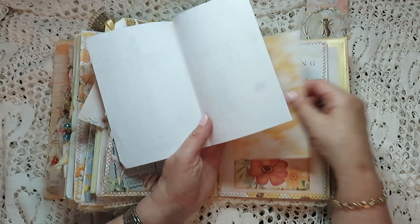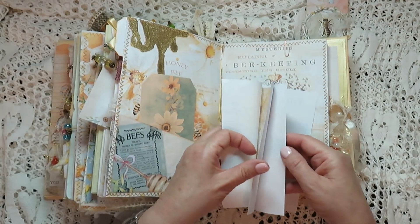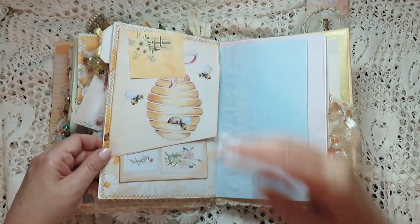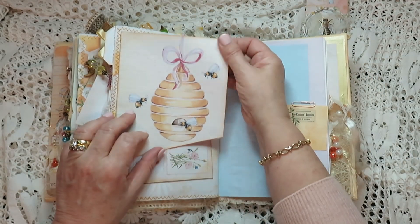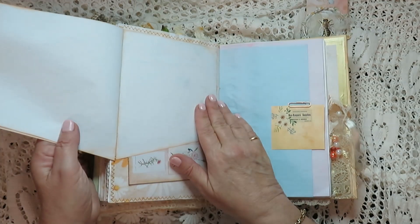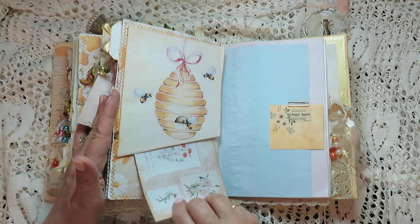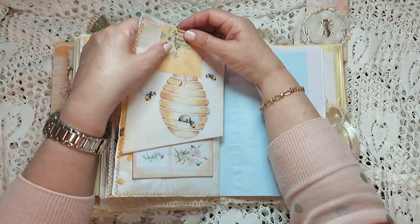This I added — I didn't bind it together because they can be used to write on and maybe put in different places. There's a few of these here — three — so that just goes in this pocket. And then we have this little guy here, and this opens for writing. There's more writing, and then of course there is an envelope in here as well.